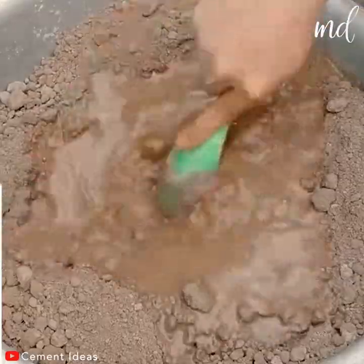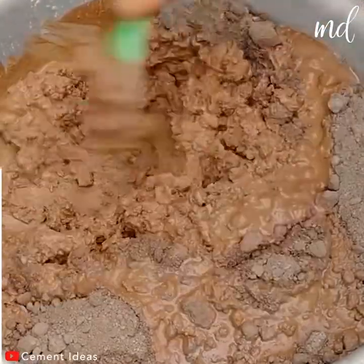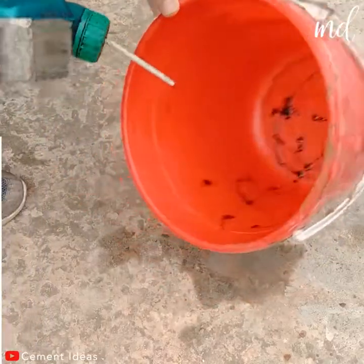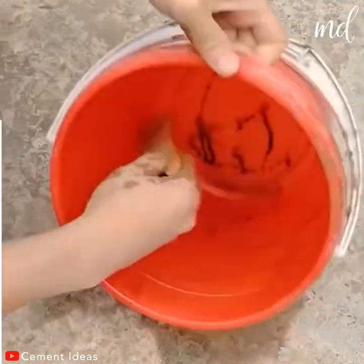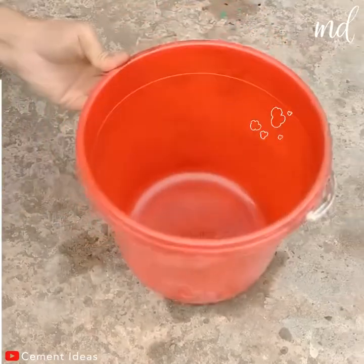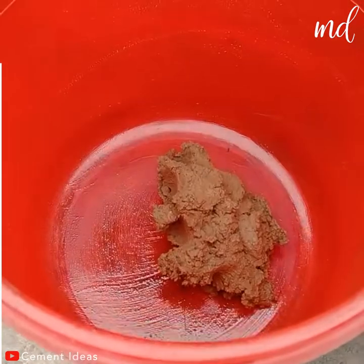Grab a large bowl and fill it with clay, cement and water. The oil is being used so the mixture doesn't stick with the bucket.